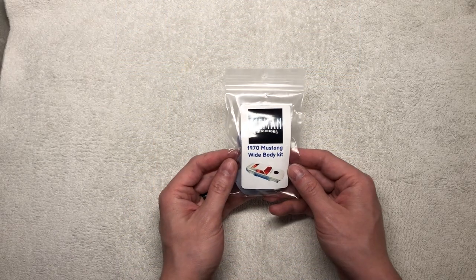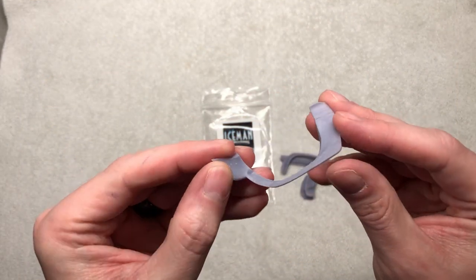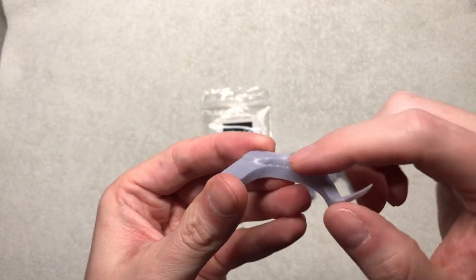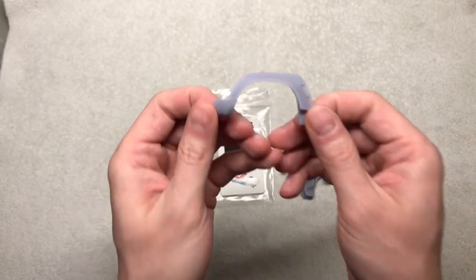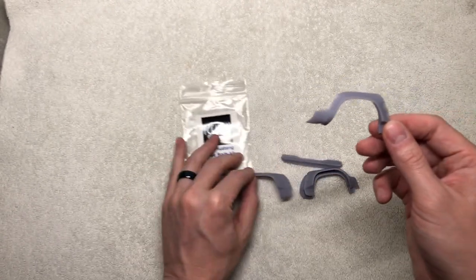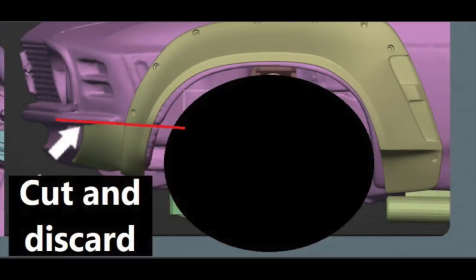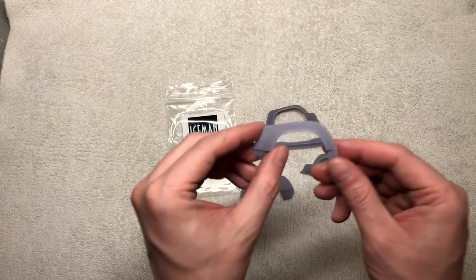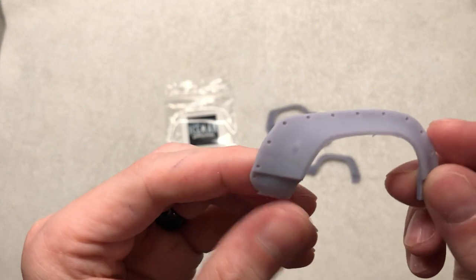Next up from Iceman Collections is the 1970 Mustang wide body kit. This kit is brand new to the website — it was just released yesterday. This is a wide body for the 1970 Mustang. There will be some supports that were removed but just a few minor sanding and prepping will get this to fit and cohesively work right onto the body itself. You have the fronts and the backs — for these pieces you will have to cut the 3D printed support off to make it work with the actual body. Very nice 3D printing; I see very small if any 3D printed lines on these, which is great because the prep is very minimal.